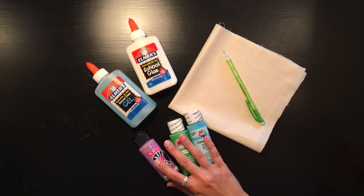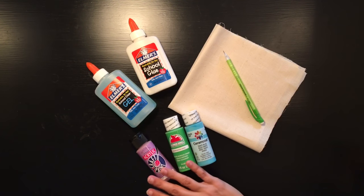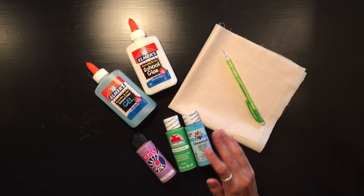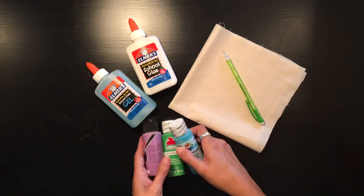You'll need a pencil to draw out your design, and you'll also need acrylic paints — these are just simple craft paints found at most stores. You don't really want one that has a gloss finish; just a regular matte acrylic paint. So those are our supplies.